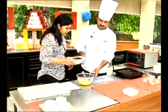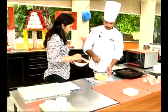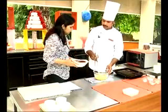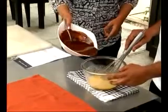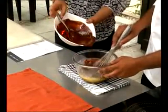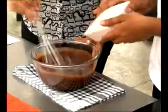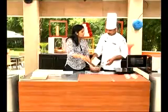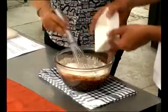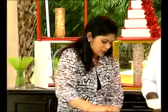Now add the egg, sugar, and vanilla essence mixture into the butter and dark chocolate mixture. Then fold in 110 grams of all-purpose flour. Mix it well to form the cake batter, making sure there are no lumps in the flour.